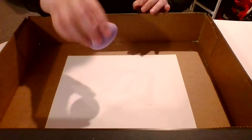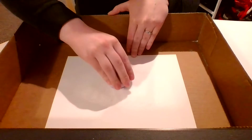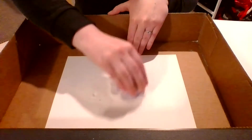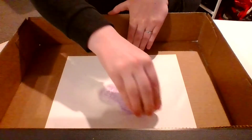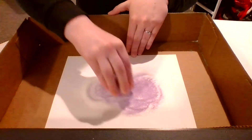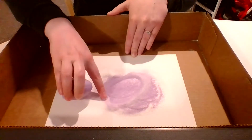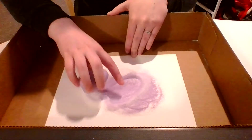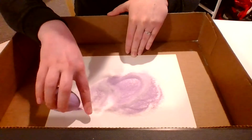Pour a good amount on there and then choose your first color of chalk. I am going to go with purple. You can use whatever chalk you have. You're going to take your chalk and simply rub it onto the salt. You can see that the salt actually helps to break down the chalk, and then the chalk will color the salt that color — it's turning purple there. Keep going until all of your salt is covered.